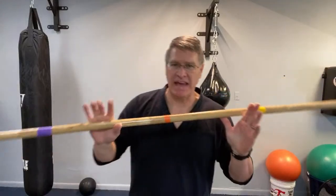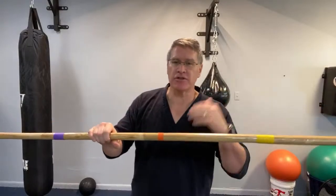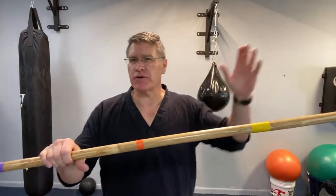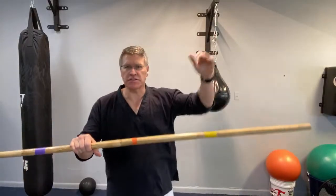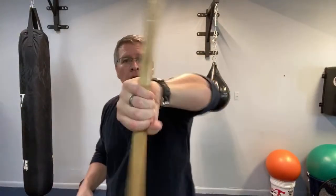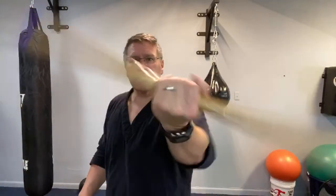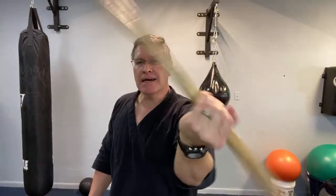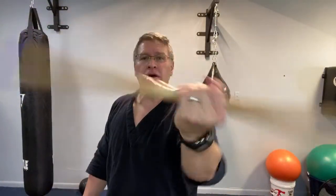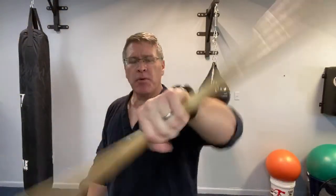Bo staff at home for beginners — you can have any martial arts staff, long or short. If you're stuck inside with a low ceiling, you can use a shorter staff to follow along. It doesn't really matter what you have: start with a broomstick, a mop handle, a sanding pole, a painter's pole, or a stick you found in the backyard or park. Grab something and follow along.